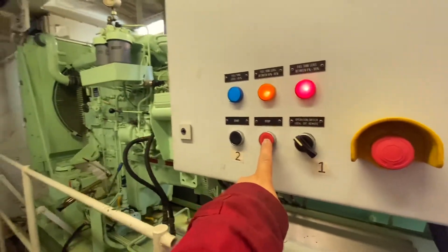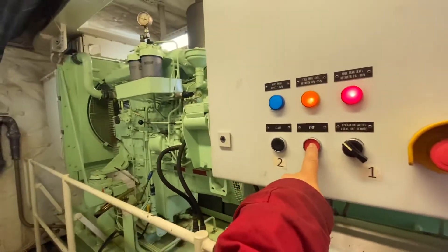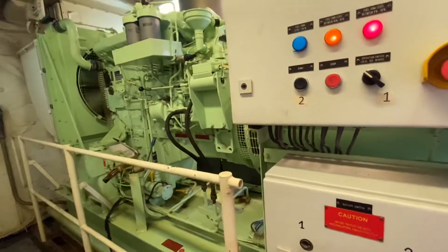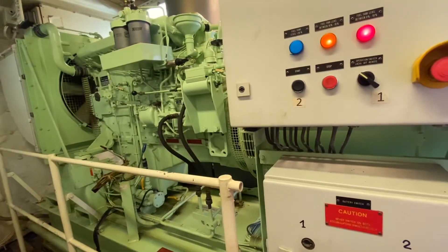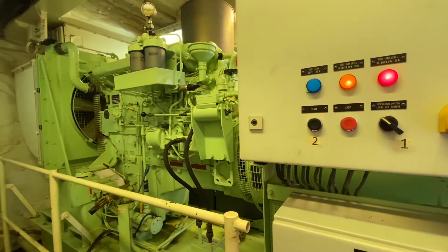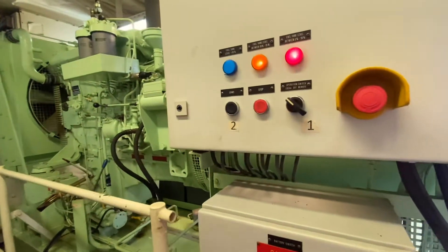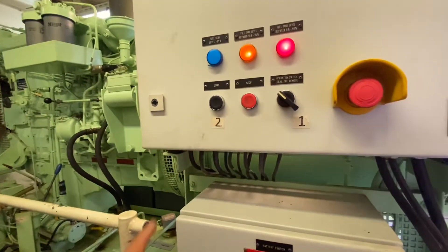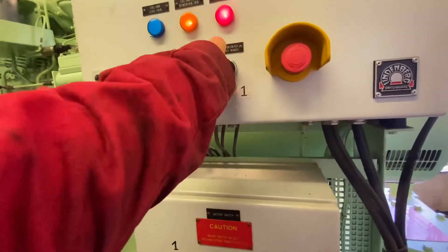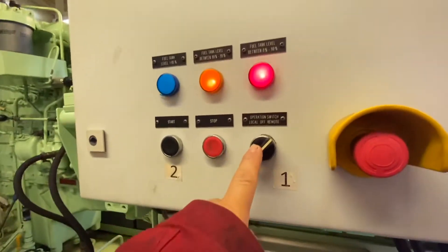Here is the switch for the stop. We stop again and the engine will stop. After testing, don't forget to switch back to remote or automatic. Let's switch back to automatic so it will start automatically in the case of a blackout or loss of power. This is the emergency generator — we will reset the alarm.